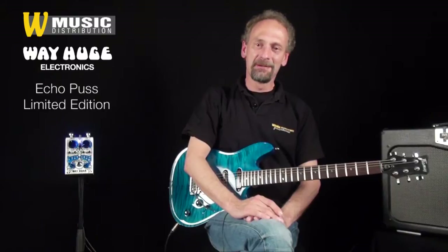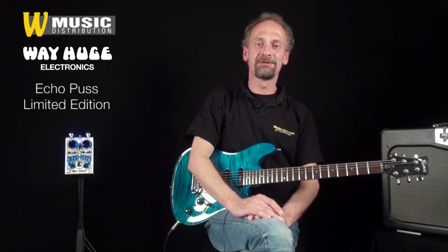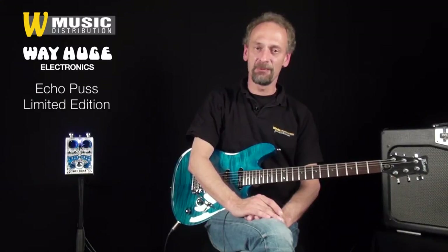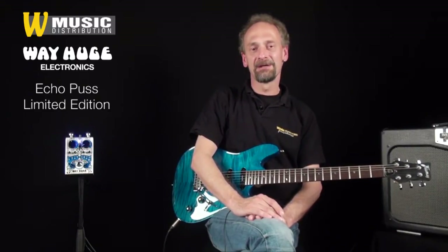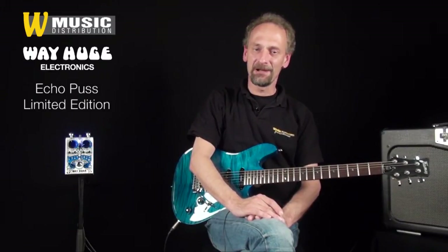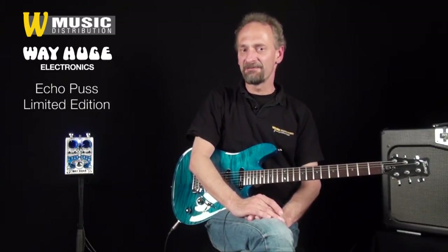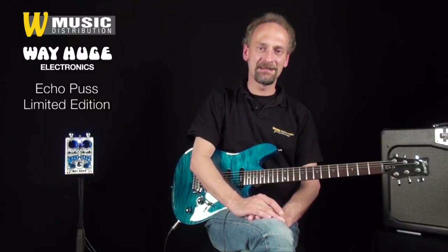Hi, I'm Michael Bär here by Warwick Distribution, dem deutschen Vertrieb von Way Huge. Today I present you the Way Huge Echo Puss. It was developed by Delay-Experten Jeorge Tripps for the musicians who would like an organically sounding, analog delay, das mit Features versehen ist, um ein Feintuning der Delays zu realisieren.